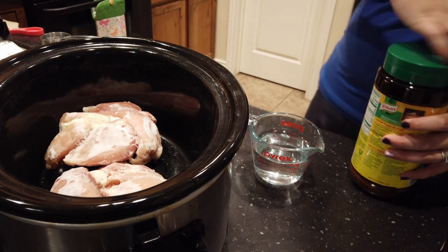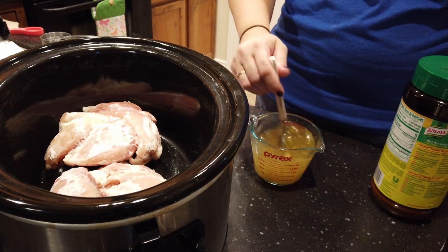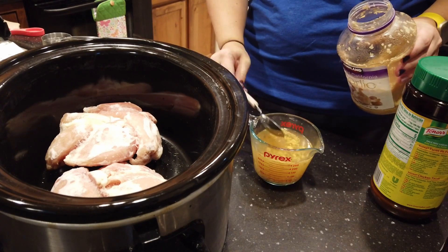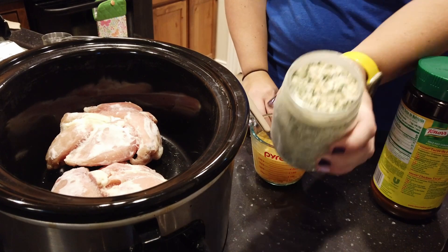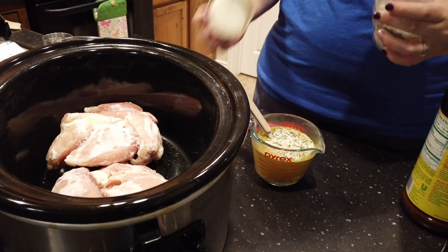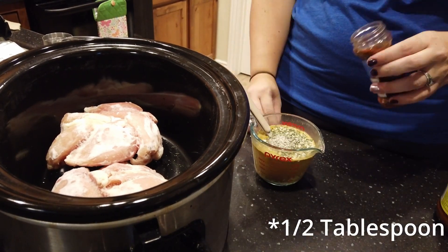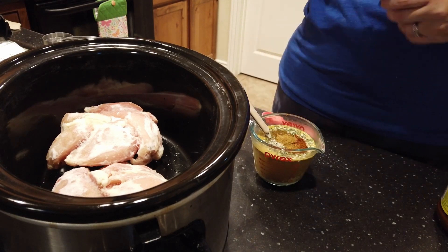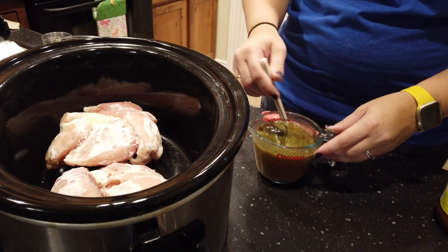Add your chicken broth — about one cup. I like mixing all of these ingredients together in a liquid measuring cup. Add a couple of cloves of garlic, as well as some ranch seasoning — about two tablespoons — then two tablespoons of Italian dressing seasoning, a half teaspoon of cumin, and a half teaspoon of chili powder. Mix it all together, get it all dissolved really well, and then pour it over the chicken to cook.